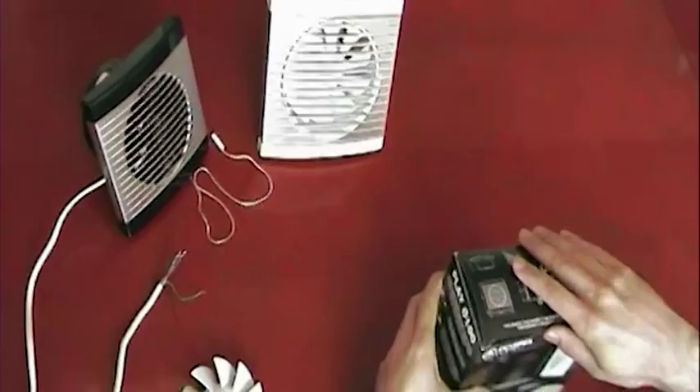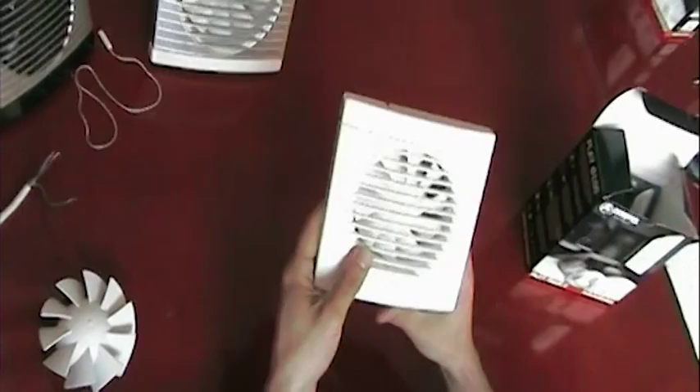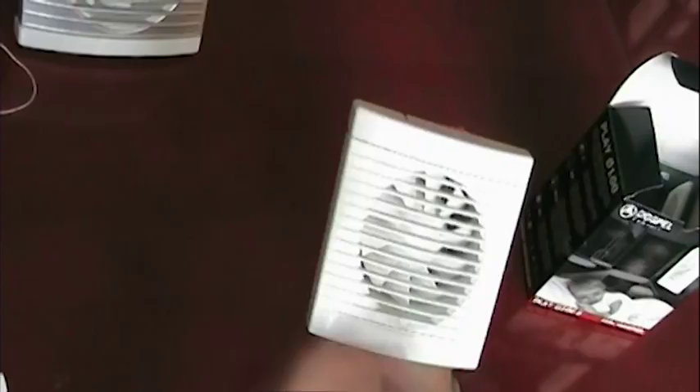This is also our timer and humidistat model, which I shall explain and show you in a little bit. All of these models of the Play Range conform to the IPX4 standard, which basically means that these devices can be installed in high humidity environments with no loss in operation.